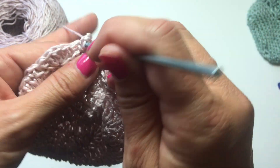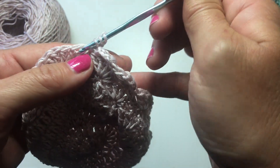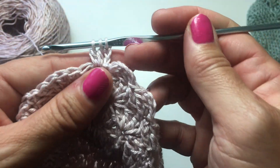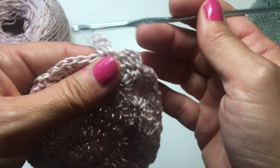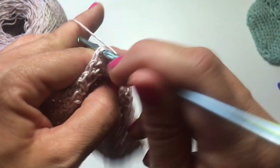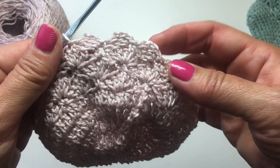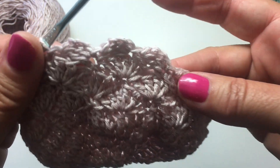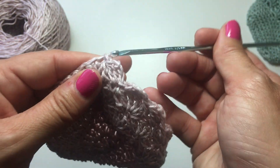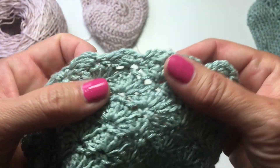And that's it — this is what we're going to do all the way around. Chain 3, yarn over, insert your hook in the same stitch, yarn over, pull up a loop, yarn over, pull through 2. Yarn over, insert your hook in the same stitch, yarn over, pull up a loop, yarn over, pull through 2. Yarn over, pull through all 3 loops on your hook. Skip 2 stitches, and slip stitch into the next. We now have a third horizontally-positioned cluster stitch that looks like a beautiful scallop curl. I'll show you on the finished one so you can see what it looks like when it's finished.